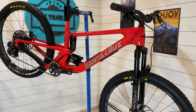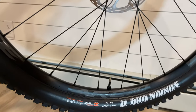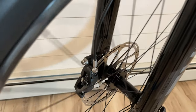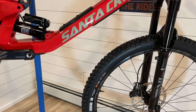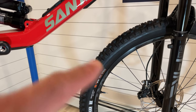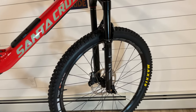Let's briefly go over the spec of this build. Starting with the wheels: Race Face Arc 30 wheels, aluminum wheelset, with Industry 9 hubs for pretty good engagement. Those rims are wrapped in Maxxis rubber — DHR2 front and back. 2.4 in the front, 29 by 2.4, and then the 27.5 by 2.4. It's so weird seeing a 29-inch wheel on a 5010.